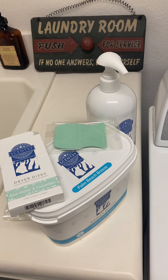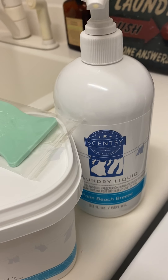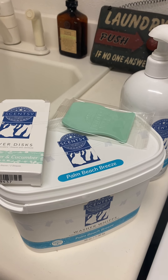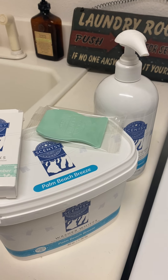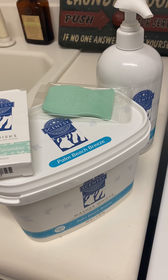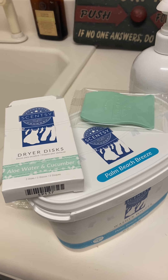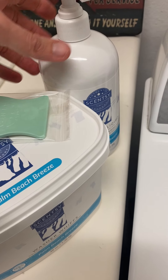So I have here the laundry soap in Palm Beach Breeze. And I have the washer whiffs in Palm Beach Breeze. If you're new to washer whiffs, those are like scent boosters for your laundry. And then I have the dryer disc in aloe water and cucumber. So we'll go through all that.